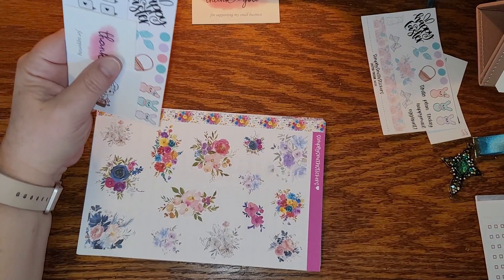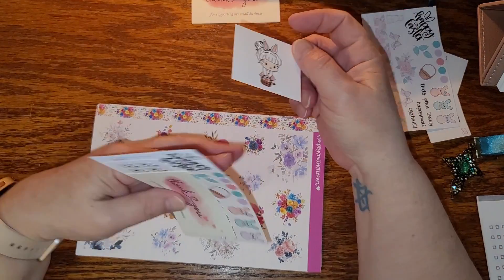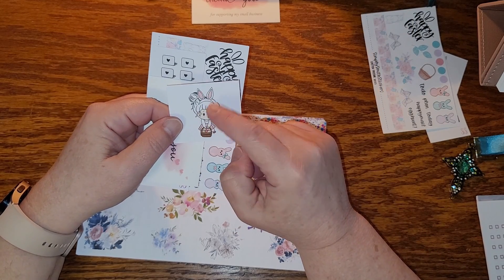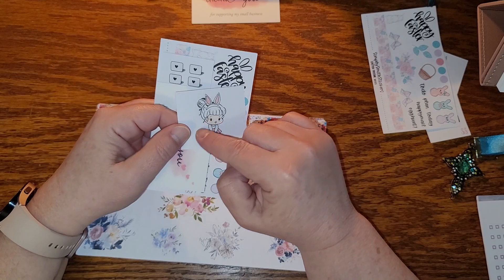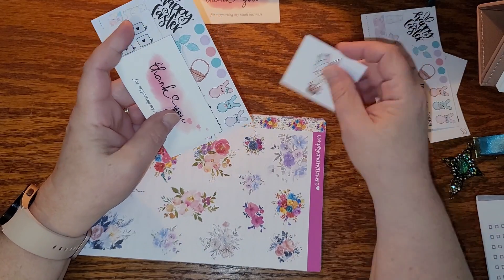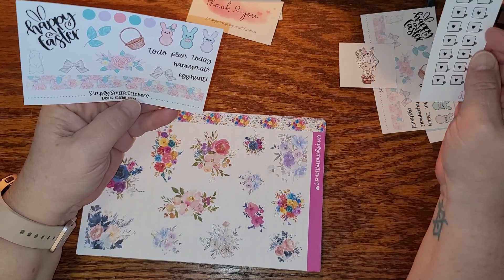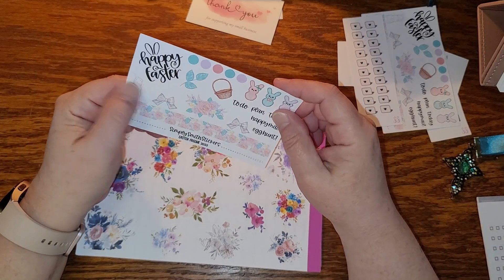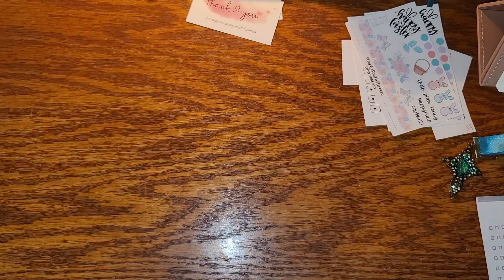I'm down to just the one planner now — I'm not even using my horizontal anymore. I love her little character, by the way. I have the chores one — she's got a little vacuum, I think — grocery shopping and pushing a cart. She's just so stinking cute. Oh, and these are little laptops — those will come in handy. So yeah, I got two of the Easter ones that I can decorate with.